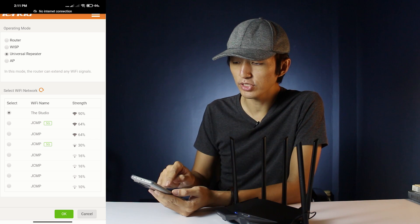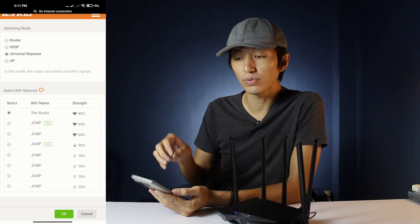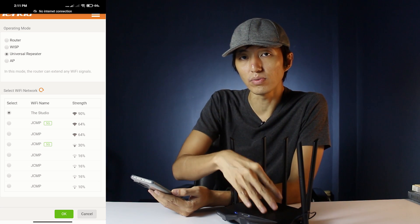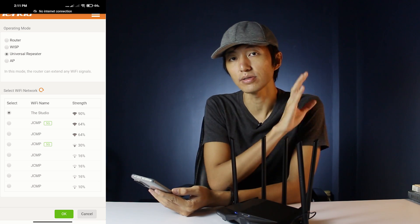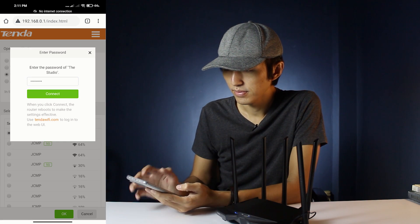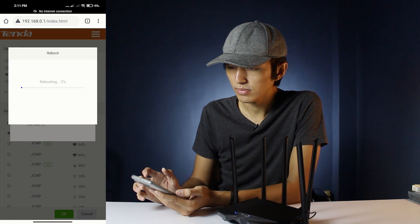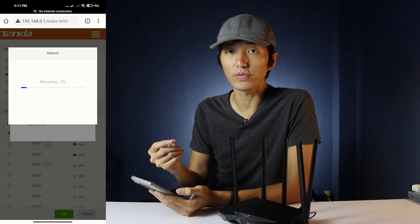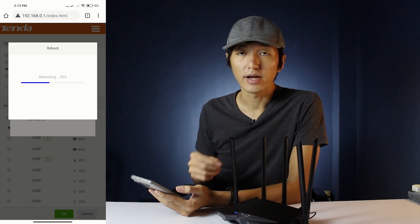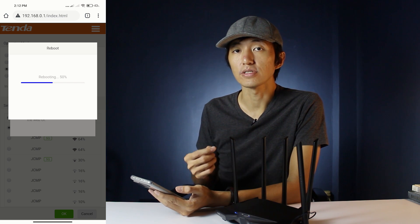I'm going to click on 'Studio', which is my Wi-Fi here in the room, and we'll try to connect to that Wi-Fi so that this router will repeat that signal in the other rooms. Enter the password of your Wi-Fi, then it's going to reboot. Just wait for it, and after that it's going to operate as a universal repeater.